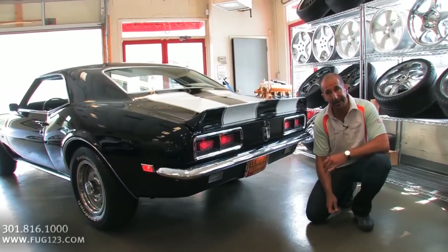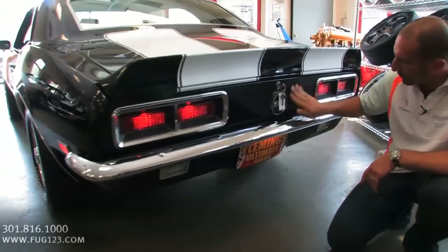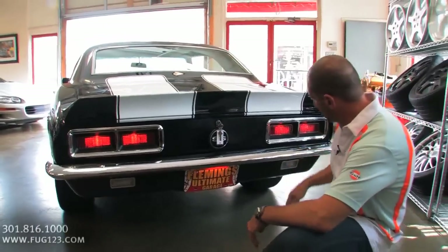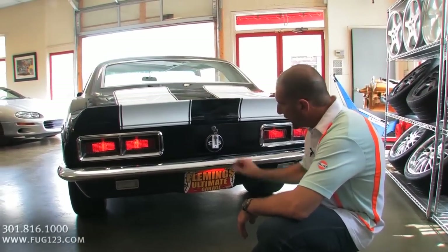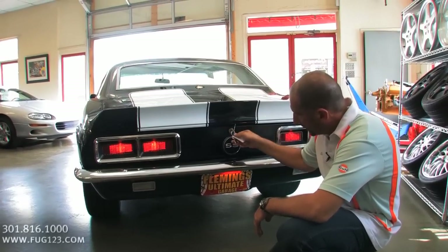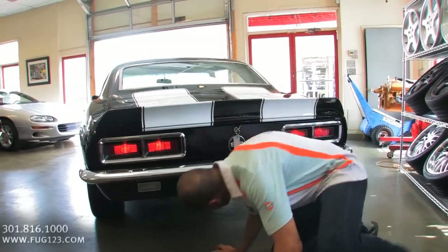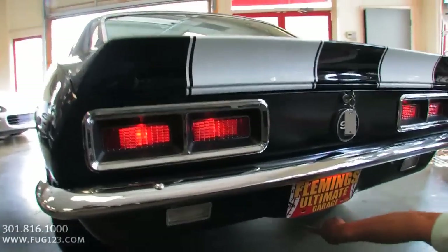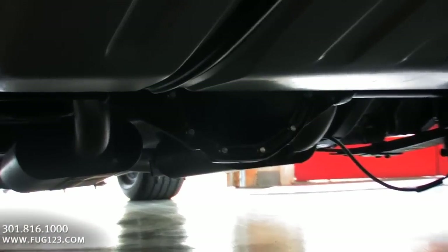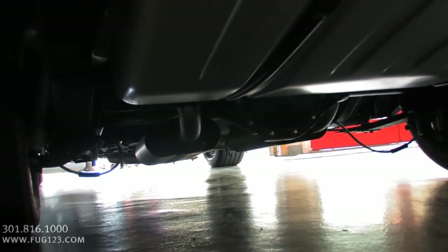Dressed up correctly in the RS SS package, we have the blacked-out SS tail panel here, a couple of spray-wax spots, all-new chrome bezels in the taillight assembly, SS cap, call-out like it's supposed to be. Front and rear spoilers. Check out the detail back here — the 12-bolt, detailed gas tank, leaf springs, brakes, brake hoses. It's just looking really nice in here.